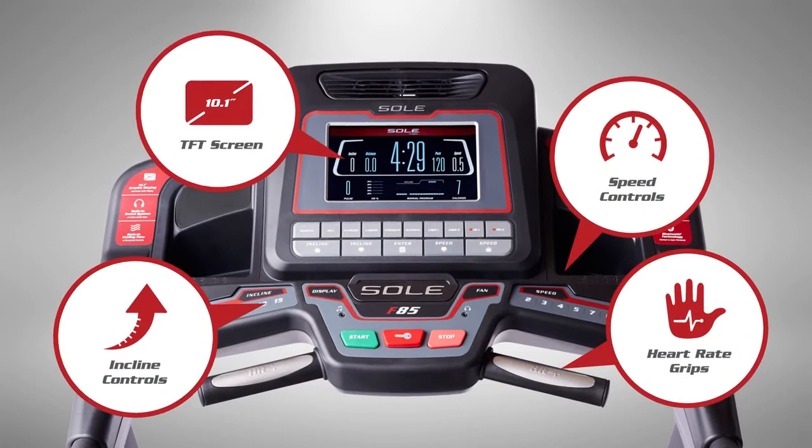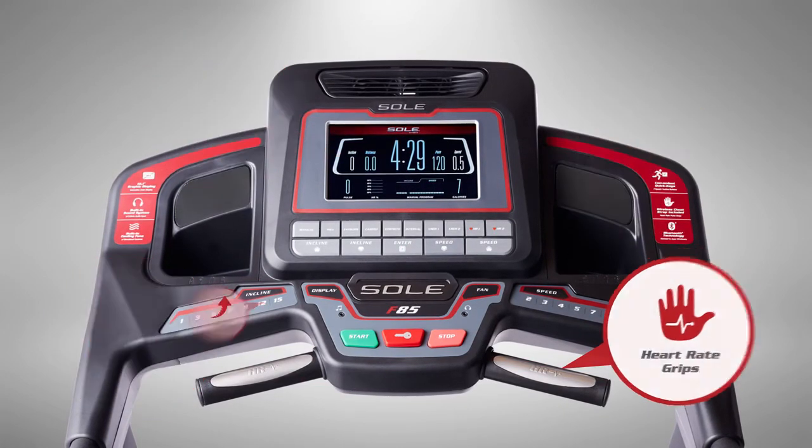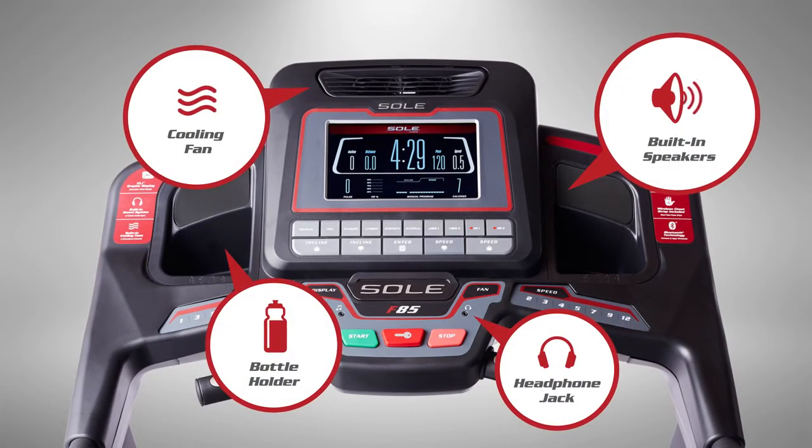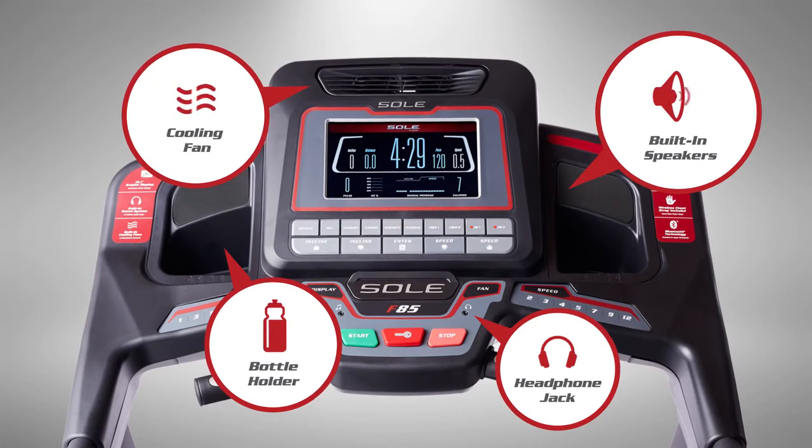Handle-mounted buttons help you stay in control, and the large, colorful screen keeps you focused on your goals. The redesigned console has extra features to keep you energized, refreshed, and hydrated.